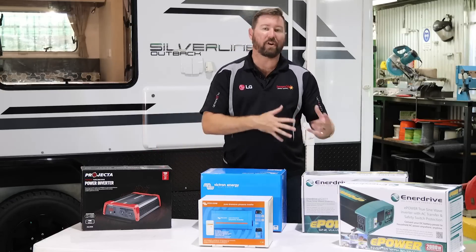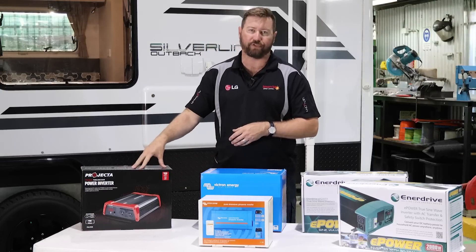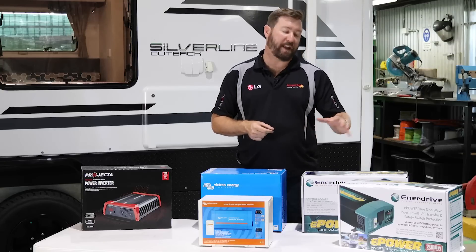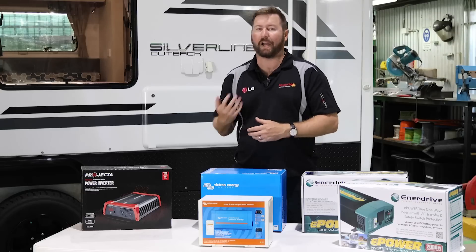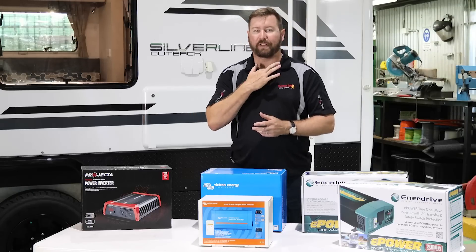As we go up in size, inverters start to give us different features. The 900 watt inverter is very similar to the 350 watt — we connect it to our battery system, our cable size needs to increase to ensure we don't get voltage drop to that inverter, and we plug directly into the unit or plug a small power board into it and run multiple appliances. As we start getting bigger, we start to look at inverters that might have an inbuilt transfer switch. An inbuilt transfer switch allows that inverter to be hardwired into our system. When we're connected to mains power — plugged in at a caravan park or at home — that inverter will allow that energy to transfer to all the power points in the van.